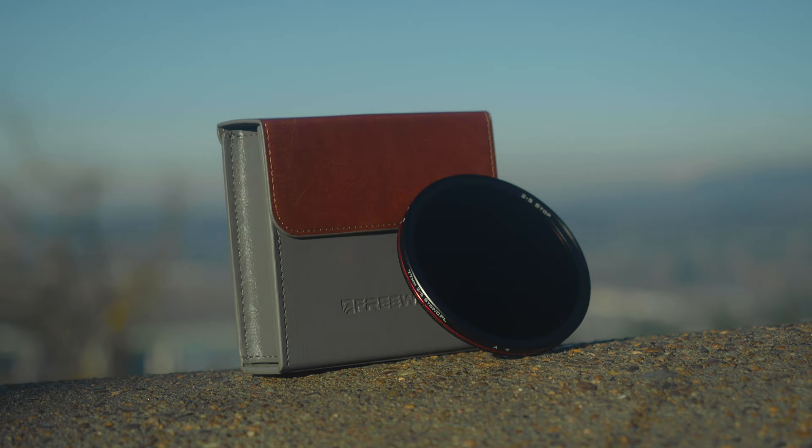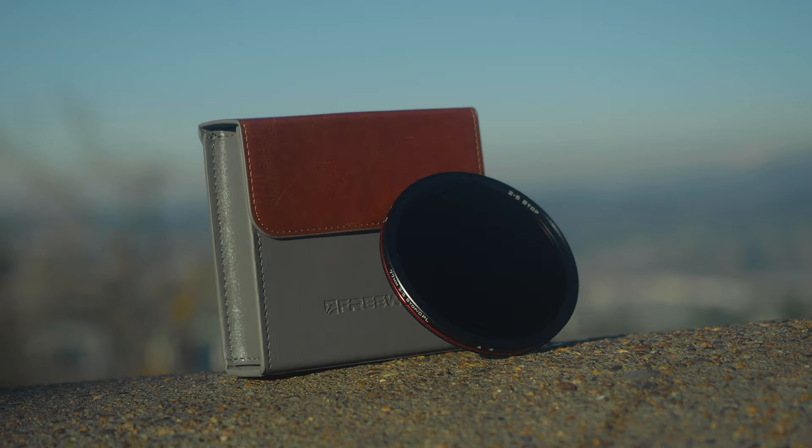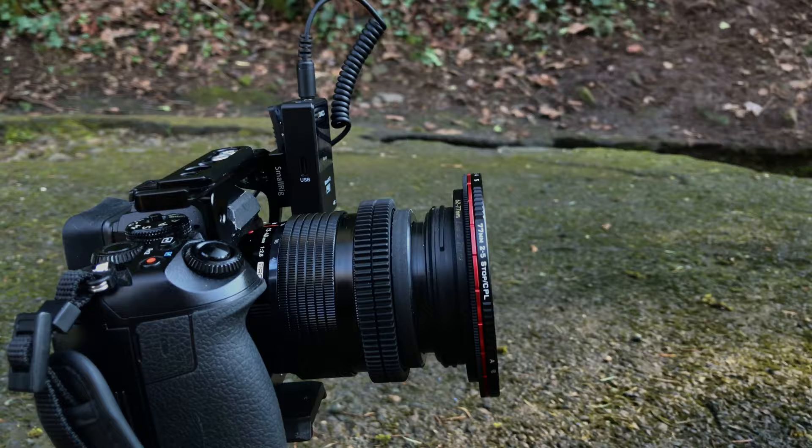Hey, what's up YouTube? So in today's video we're going to be talking about this really cool variable ND system from Freewell. One thing that I really do like is pieces of video equipment that accomplish several things in one, and this Freewell variable ND system is actually pretty cool in that way.